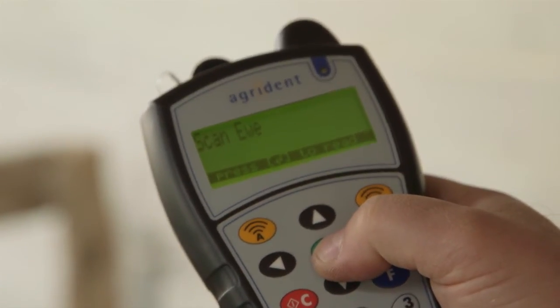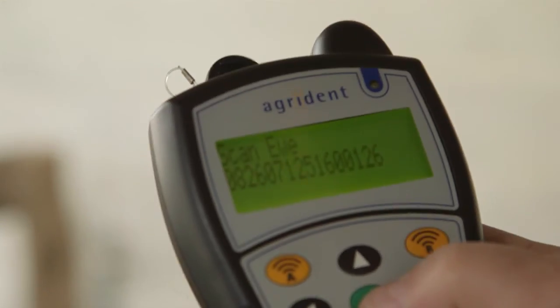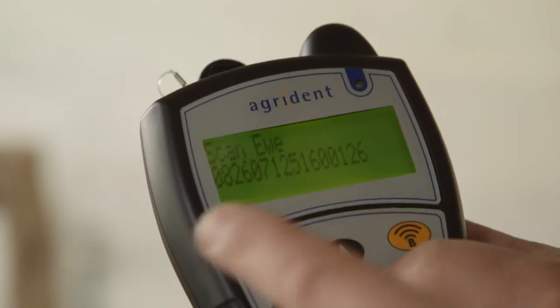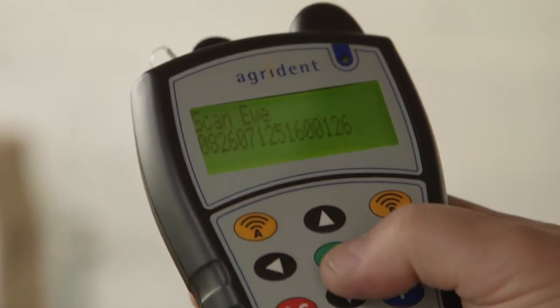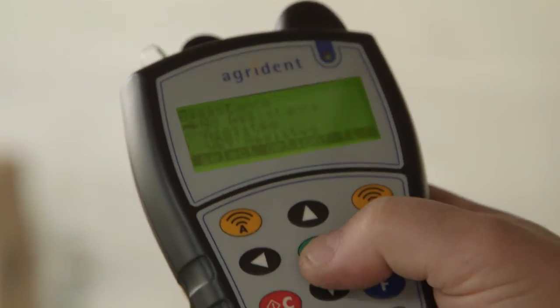The first thing it says is scan the ewe. So we press again and then read the tag number. It reads the tag and we can see the tag number on the screen. Now there's no confirmation as to whether we scanned the right ewe - the Agrident's not that sophisticated. So we've just got to be aware: we scan the ewe and we click OK.